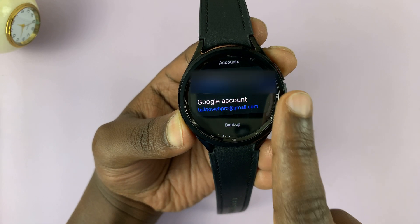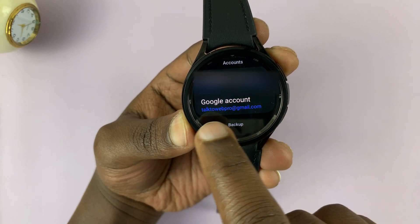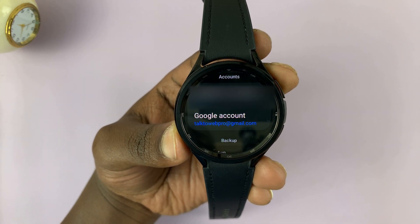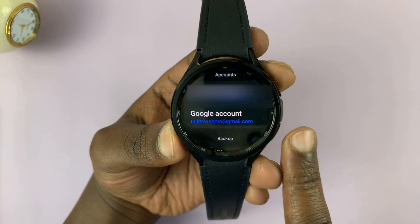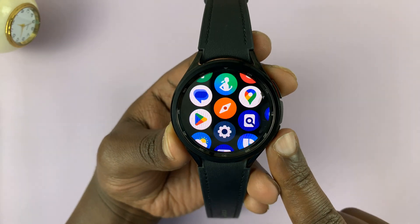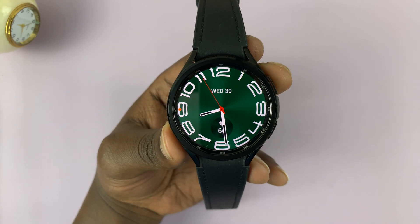You should see if you have a Google account. Currently, as you can see, I do have that Google account, and I happen to also have a Samsung account signed in. If you don't have a Google account signed into your watch, I'll link a video down below on how to add a Google account to your Samsung Galaxy Watch 6.